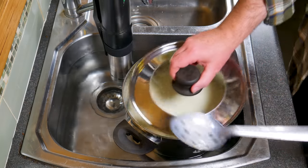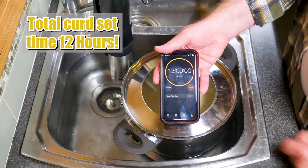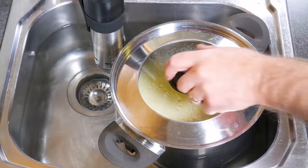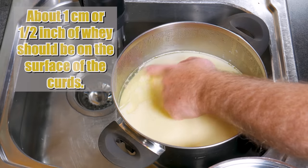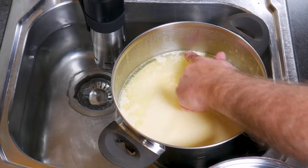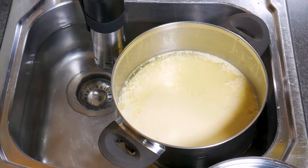Pop the lid back on and allow the curds to set for 12 hours, remembering the tiny amount of Rennet that we put in there — it takes a long time to coagulate the milk. You can see there's about 1cm or half an inch of whey on the surface of the curds, and that's perfect. You'll also see the curds have pulled away from the sides of the pot.